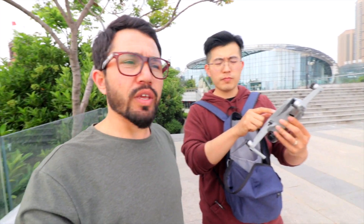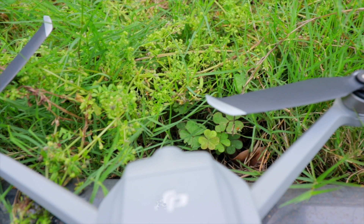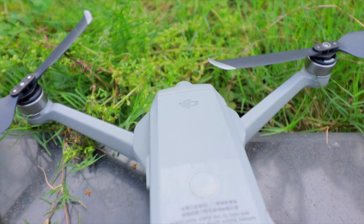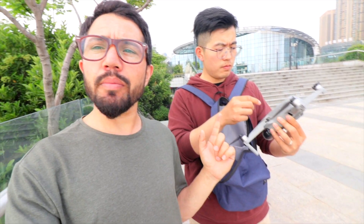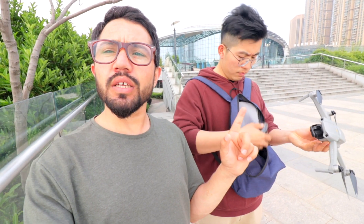Hello guys, welcome back to a new video. Last week I made a review video on the Mavic Air 2 but you guys were not fully satisfied, so today I called my friend Mr. Ma, who has the DJI Mavic Air 2. Last week I covered battery timing but didn't show the actual flight time, so today we will fly it and see exactly how long the battery lasts. We will not do a hovering test — we will fly it normally.